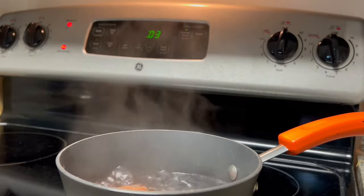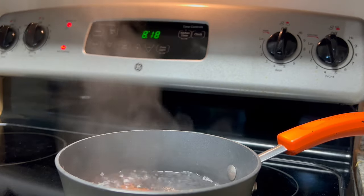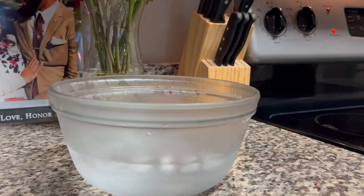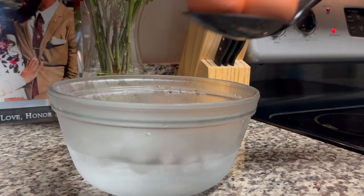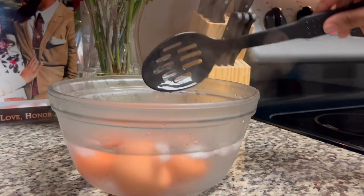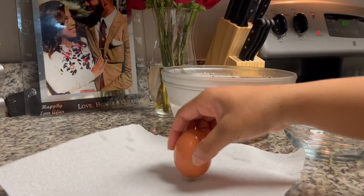After the 14 minutes has come to an end, you're going to turn that timer off and turn the heat off. Immediately, you're going to take those eggs and add them into an ice water bath. This will stop the cooking process and it'll also allow it to be easier for you to peel them.